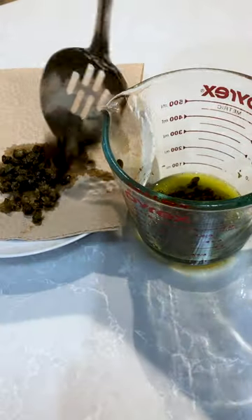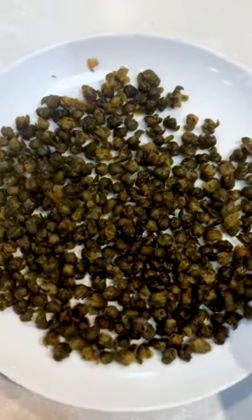Microwave for about five minutes until the capers have shrunk. Transfer the capers to a paper towel lined plate. Don't worry, they'll crisp as they cool.